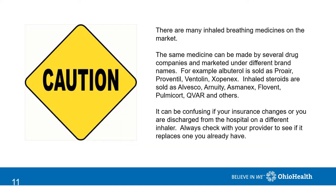I want to point out that the same medicine can be made by several drug companies and marketed under different brand names. For example, albuterol is sold as ProAir, ProVentil, Ventolin, or Xopenex. Inhaled steroids include Alvesco, Arnuity, Asmanex, Flovent, Pulmicort, Qvar, and others. It can be confusing if your insurance changes or you're discharged from the hospital and you go to the pharmacy to pick up an inhaler and it's different from what you have. So always check with your provider or the pharmacist to see if it replaces one that you're currently using.